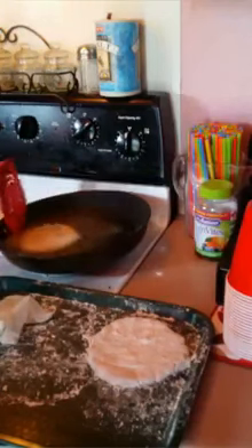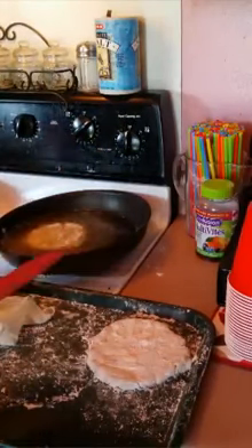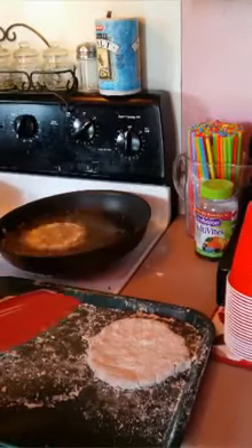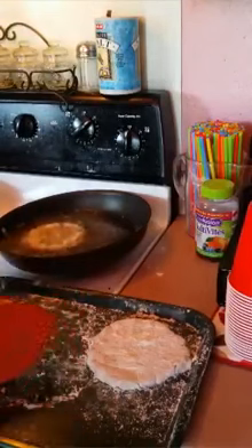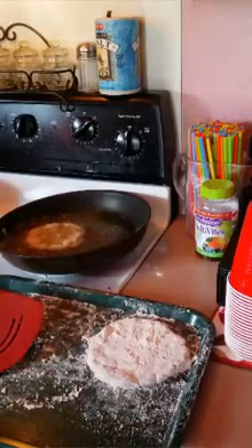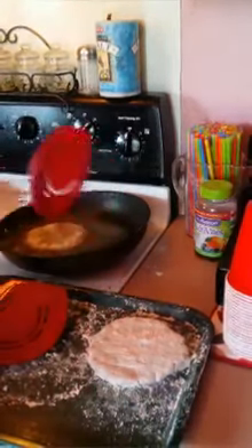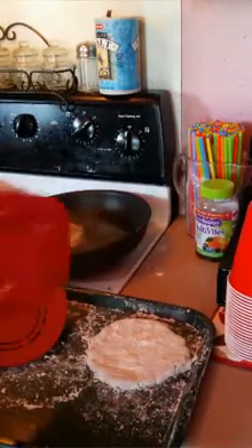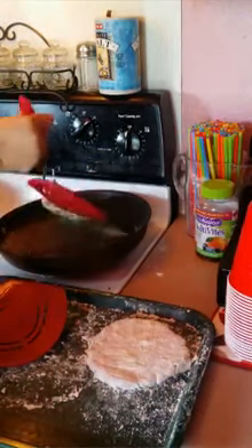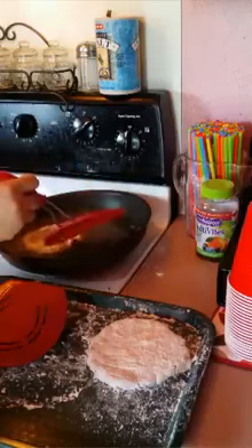I'm only going to do one at a time. You're going to let it brown until golden brown on one side, then flip it over and let the other side brown. I don't like mixing anything I've used with raw meat near the ones that are already cooked — I don't want to cross-contaminate anything. The crust is exactly how I want it.